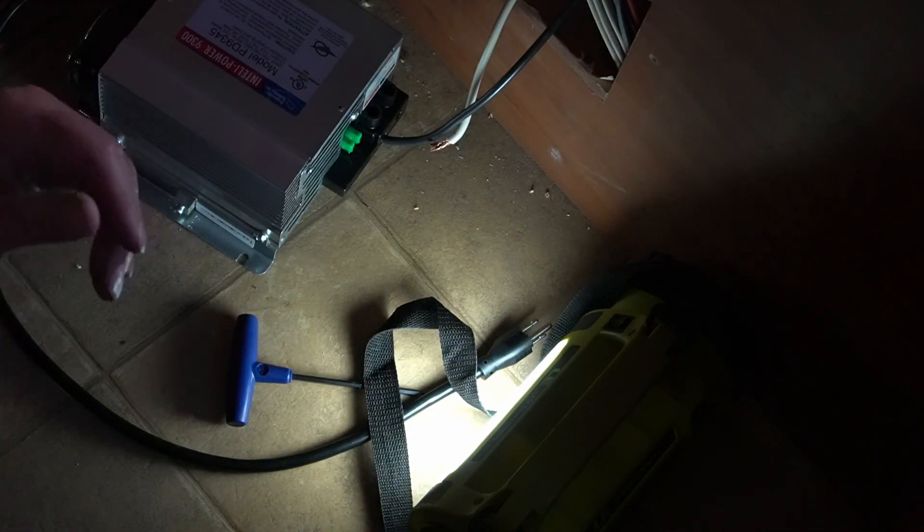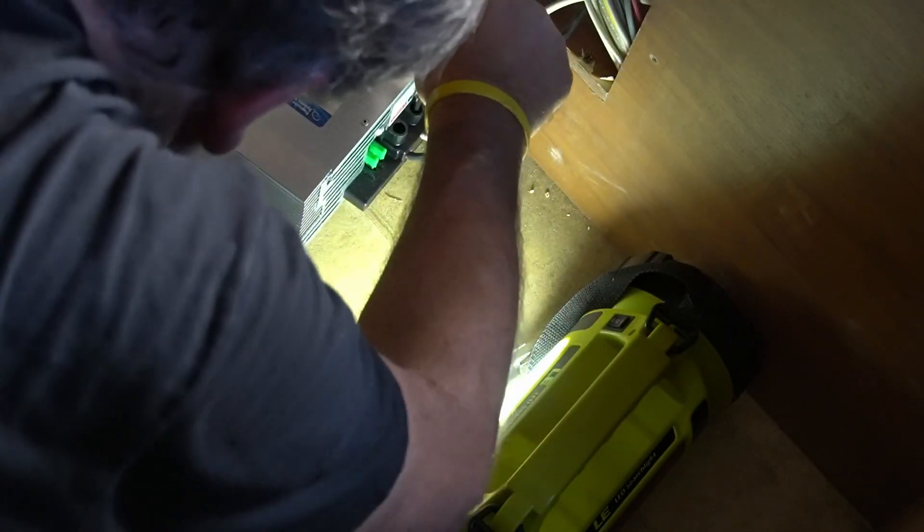We're going to start with the black wire — the black wire is positive. I know this is backwards to 12-volt wiring, but the black one is positive and the white is negative. The positive red wire is going to go in here and the negative black one goes in here. Give it a little tug test — it's good. Just to remind you, I do have the battery disconnected and the shore power disconnected.